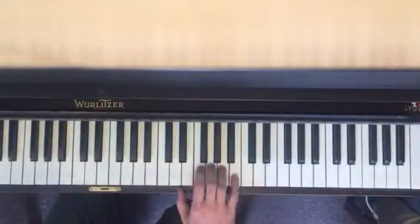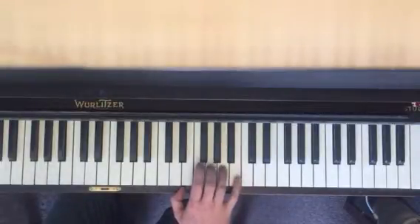Pinky on B, and you go 5, 3, 4, 5, 3, 4. Second part.